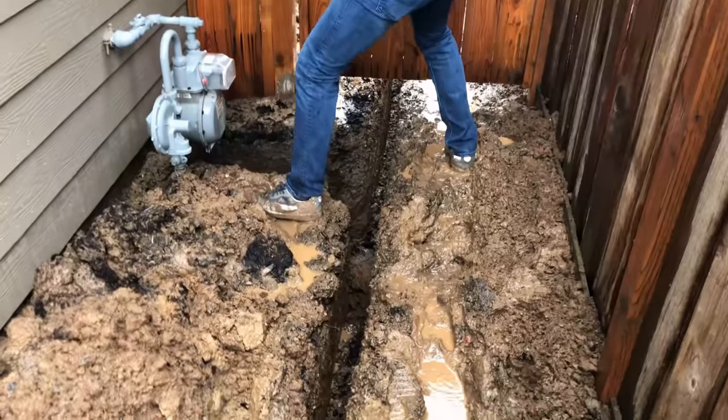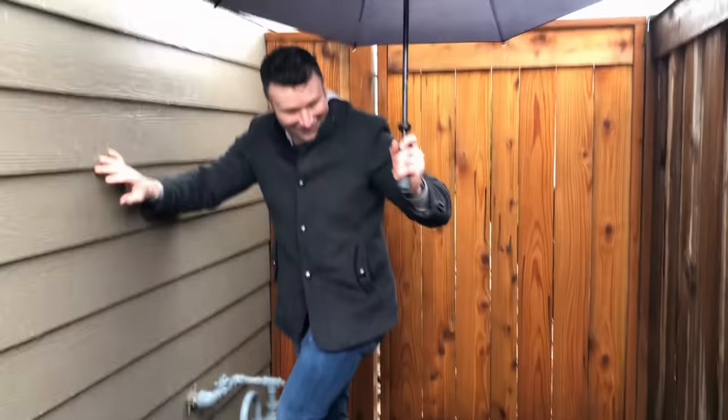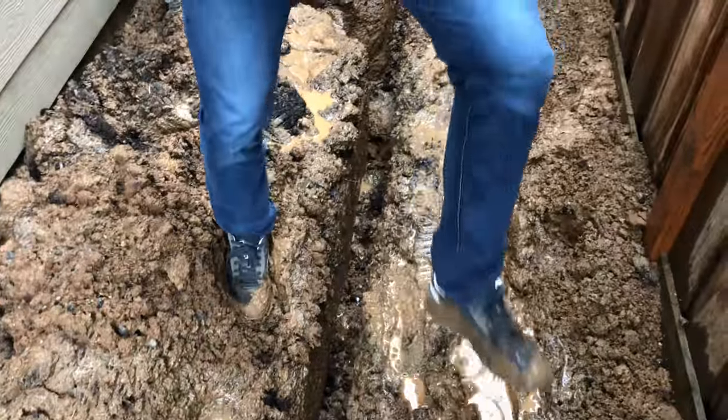I want to let you see what we went through with the mess of this job site at the very start. So enjoy it right now — you will see me walking and falling in the mud. Enjoy guys.